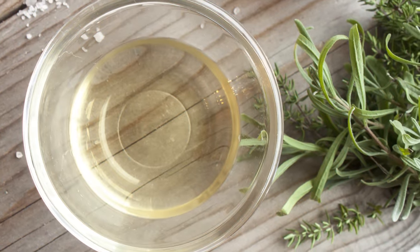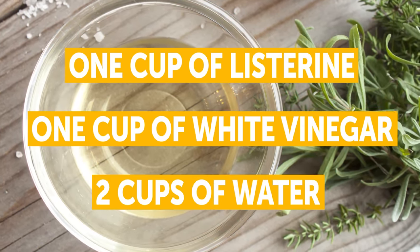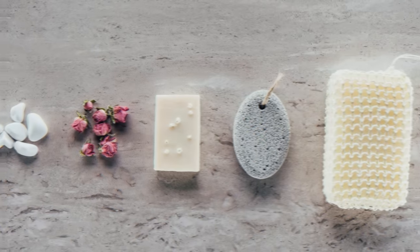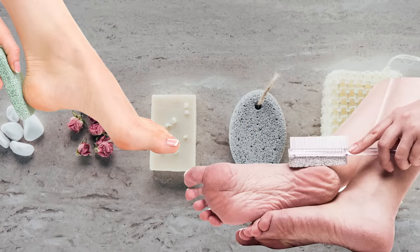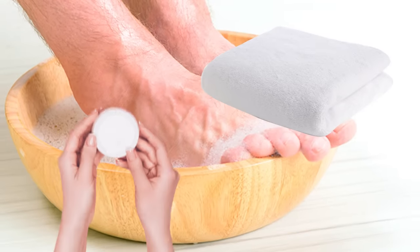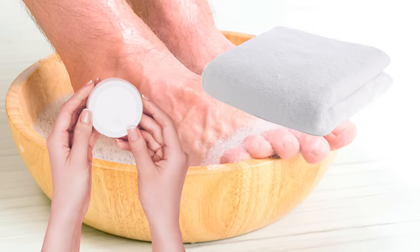To get in on this action, combine 1 cup of Listerine, 1 cup of white vinegar, and 2 cups of water. Soak your feet in this mixture for 15 minutes. Then, take your feet out and scrub them with a pumice stone to remove any dead skin. After that, rinse your feet with clean water, pat them dry, and moisturize. Do this once a week until you get the desired results.